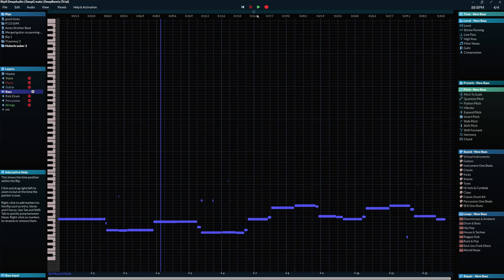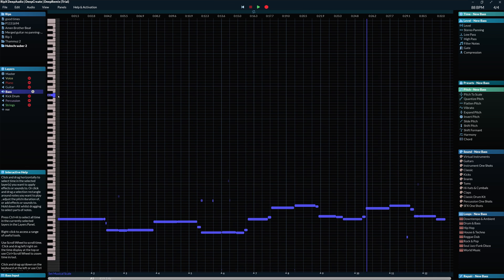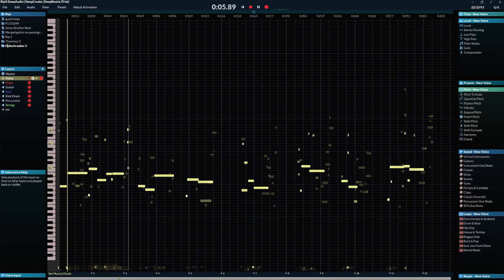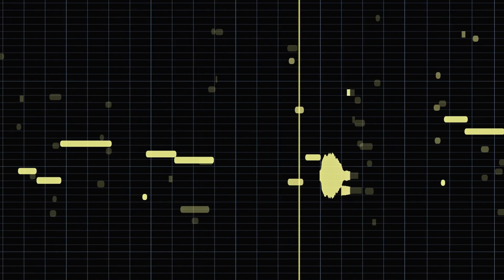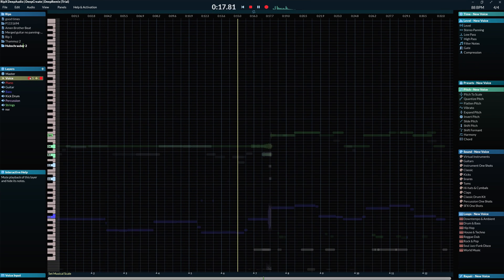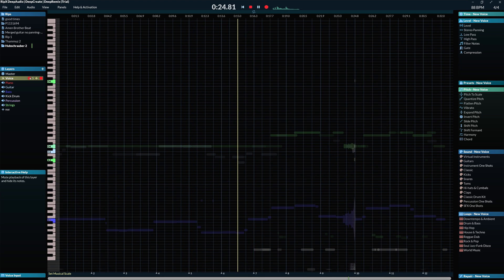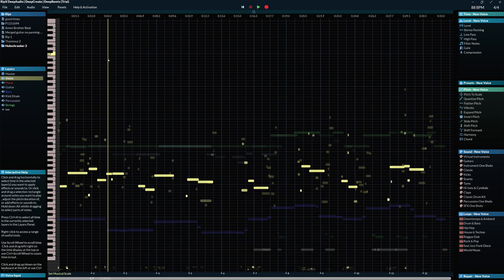Usually in the second half, extracting software fails — but not RipX. The vocals get extracted in a great way, and removing is also no problem at all. In this track it's usually the synth which causes issues with extracting software, and as you can hear, no problem from RipX.